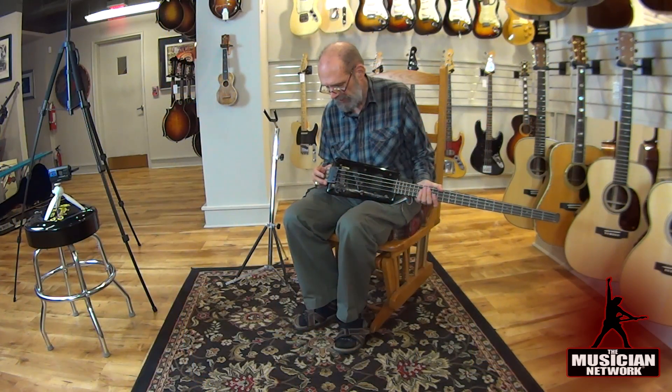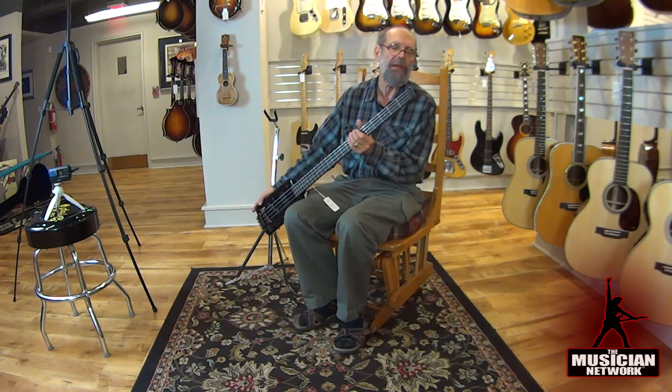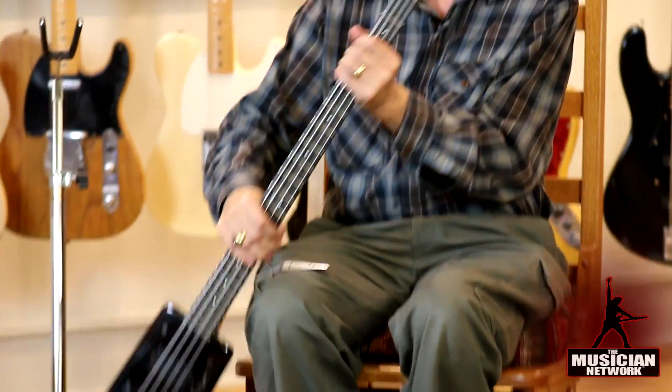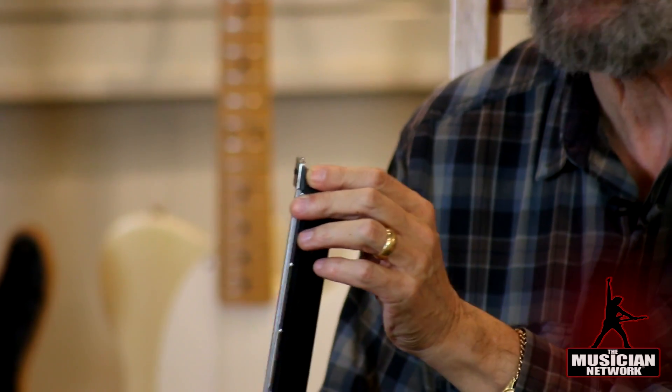Steinberger designed a unique tuning mechanism so that the strings were double ball end, but on this one it has a screw down where it locks. This one does not require ball ends — later ones had ball ends on each end and need special Steinberger strings. With this, you can just clip the strings, tighten this down, and it will hold the strings in place.